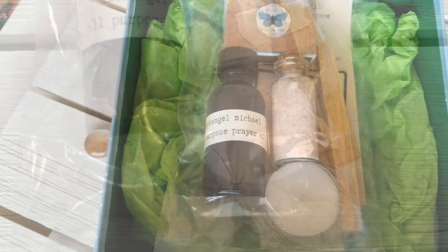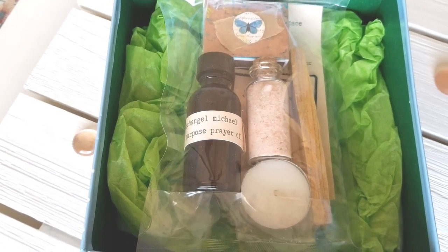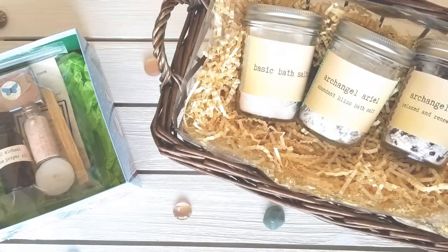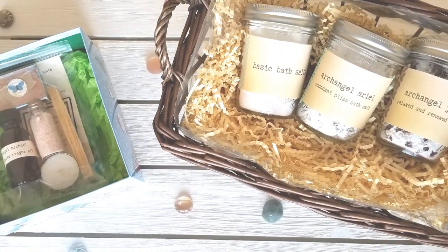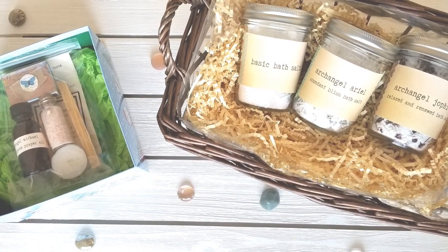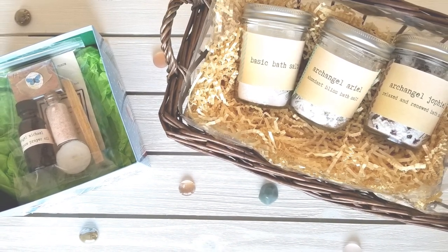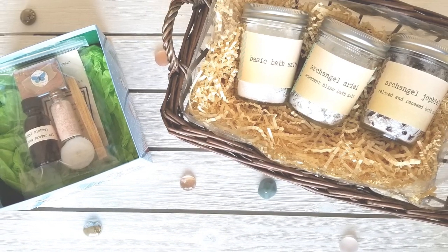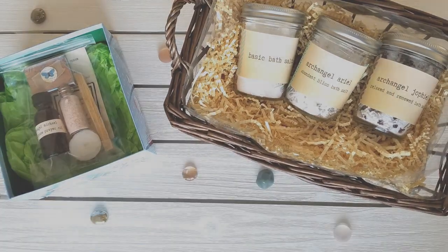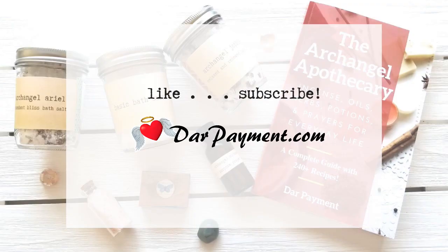And there you go — two magical DIY gift ideas that are easy and inexpensive to make and that keep on giving the gift of peace and relaxation each time they're used. Let me know if you enjoyed this video tutorial by liking, subscribing, or leaving me a comment below. This is Dar Payment wishing you blessings, love, and light.